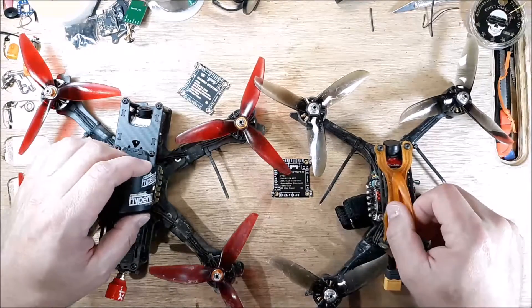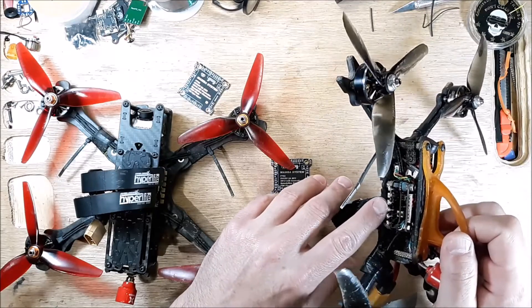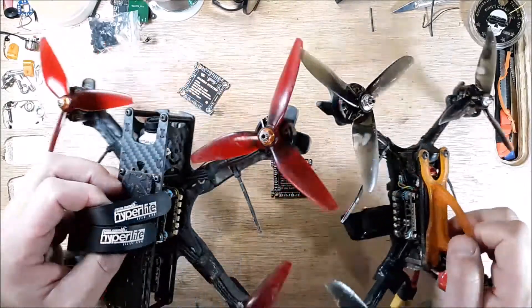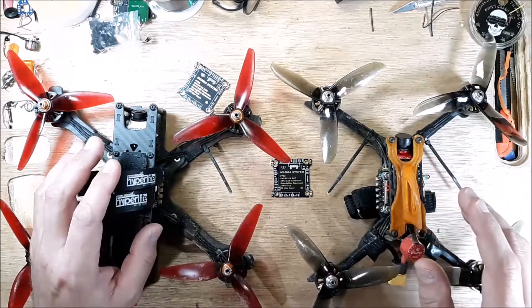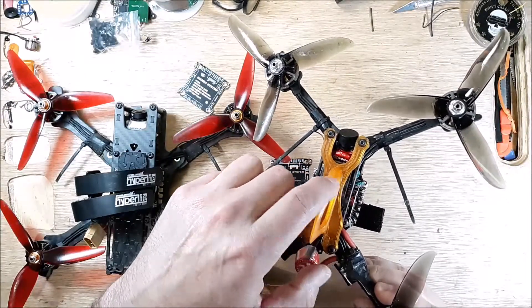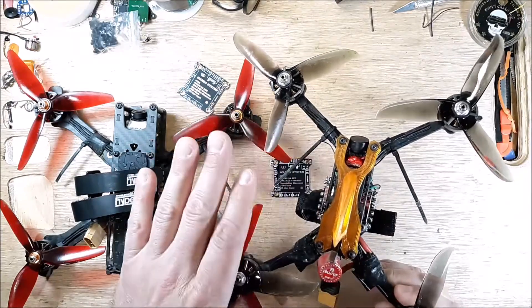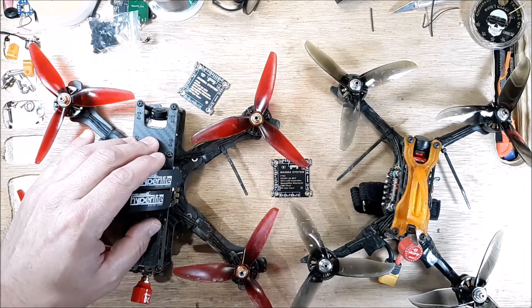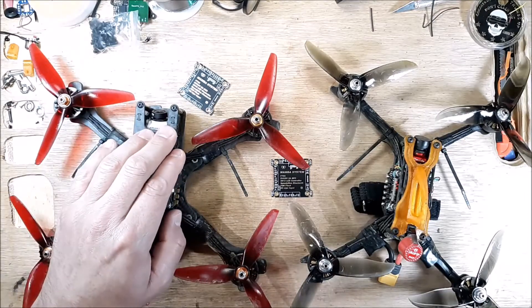I have the Mamba F722 flight controller and the T-Motor F55 Amp Pro 2 ESC in both of these quads — they're essentially identical. This is my race quad, and I've finished wiring all of the redundant grounds on it — it's perfect, no more issues. This one, however, is still flickering the OSD. I left one of the redundant ground wires out on purpose.